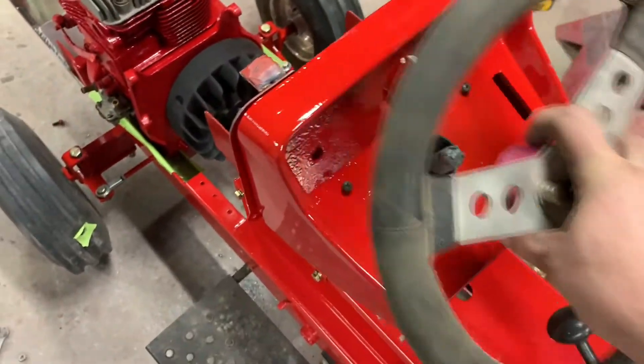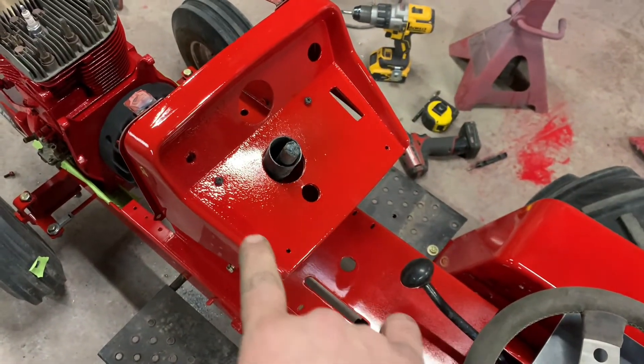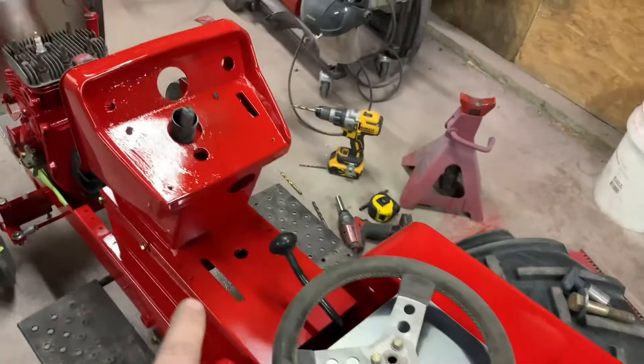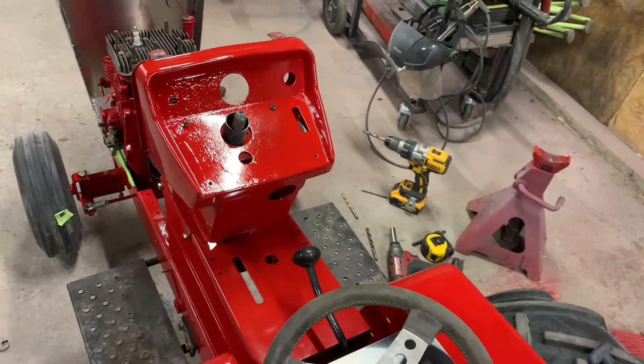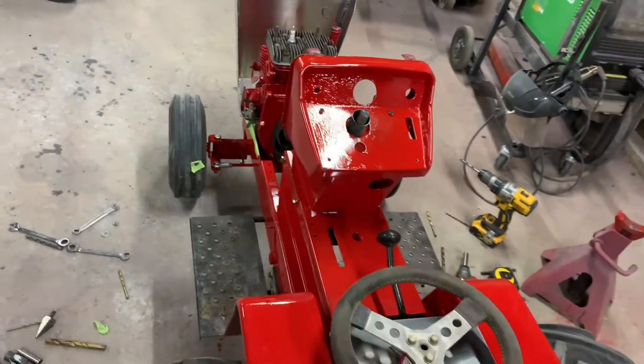Then we'll wait for the steering wheel to show up. I've got some work to do on the steering column, but we'll make a nice little aluminum filler piece to cover up all the holes. My kid wanted to use diamond plate, but diamond plate's kind of tacky, so we'll do a nice brushed aluminum piece.